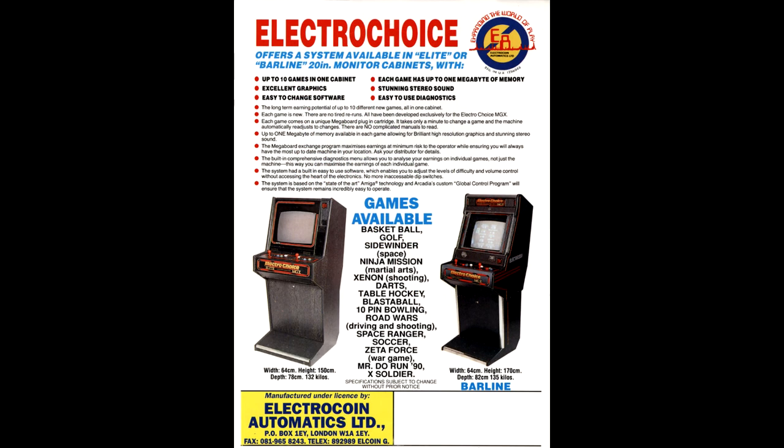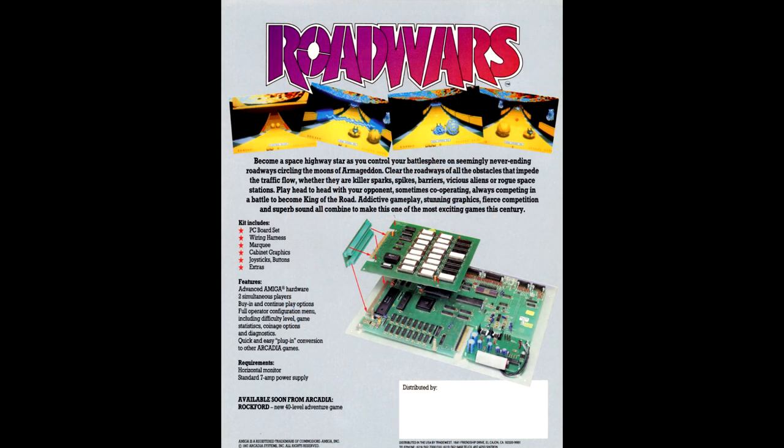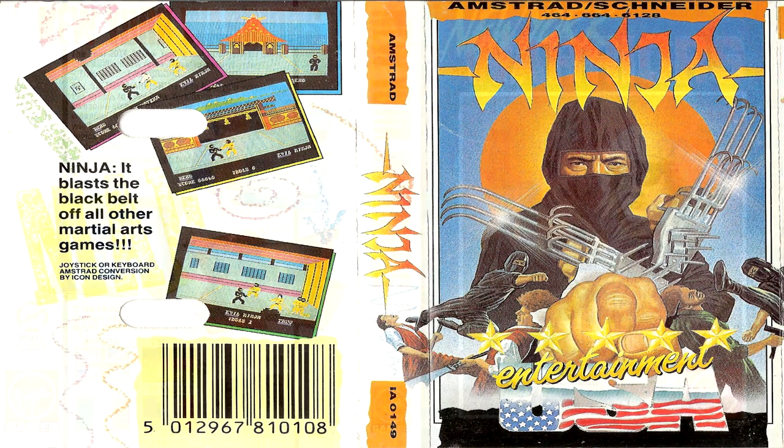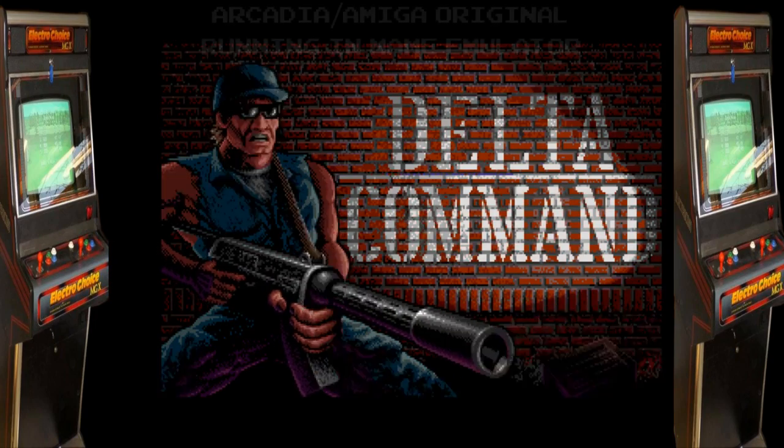From what little is known of the Arcadia system, some cabinets were produced by a company called ElectroCoin in the UK, then put in some US arcades for testing, but it didn't progress much further than that. It is rumoured that it nearly caused Mastertronic to go bust, and Virgin stepped in by buying half the company, which is why you find a lot of the Arcadia-destined games being released by both Mastertronic on their budget label — such as Ninja — and Virgin in the case of New York Warriors.